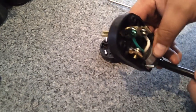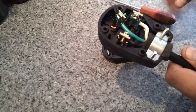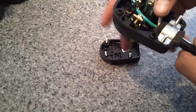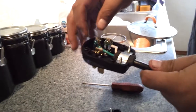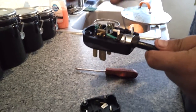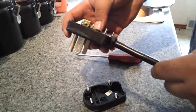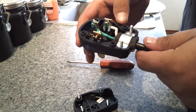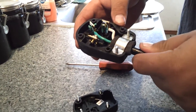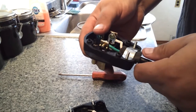This is how you wire the plug end of an Everlast iMIG 200. When you get it, you're just going to have the cable with the split ends here and they're frayed. It's not a solid core wire, it's just the frayed ends. This wire gauge here is actually a 12 gauge wire, which I'm not sure what the rating is, but I think it's somewhere around 30 amp rating.